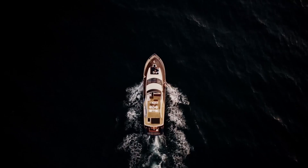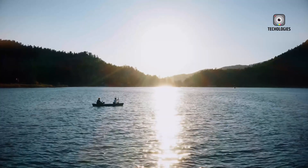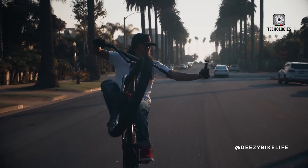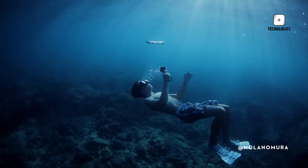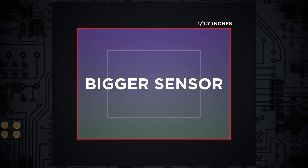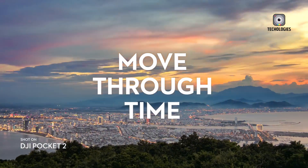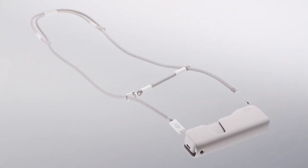In conclusion, the Osmo Pocket 4 is set to build upon the success of its predecessors, offering advanced features and improved performance that cater to the needs of content creators. Each new model pushes the boundaries of handheld filming, making the Osmo Pocket series an indispensable tool for capturing life's moments in stunning detail. With its continued evolution, the future looks bright for the Osmo Pocket series, promising exciting developments for creators and their audiences alike.